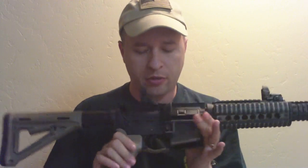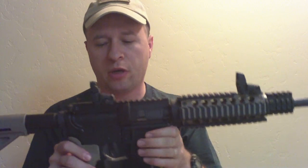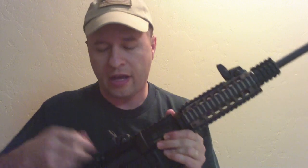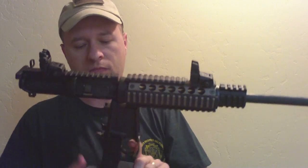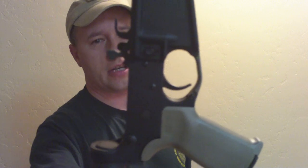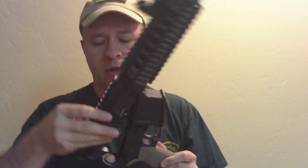I want to point out that I did build the lower receiver on this. It's a Stag Arms lower receiver with a DPMS lower parts kit. I had to use a modified hammer — the 9mm hammer — because I didn't want to shave the bolt in order to accommodate it. That's the magwell block you see in there. The 9mm hammer is significantly different than a standard AR .223 hammer.